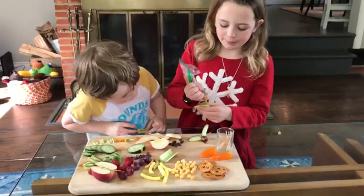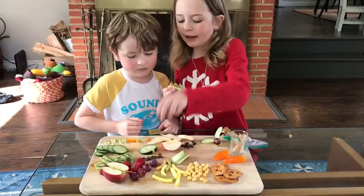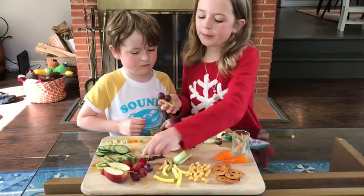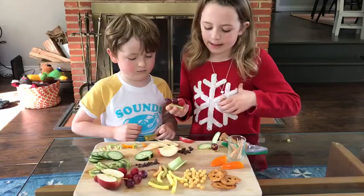So how I would start is I would take some peanut butter and put it on the celery. I am making a caterpillar. Then you take a grape and stick it here, and then put another one there. And then maybe you would want to use a raspberry for the head — so cute — because it's a little bit different.